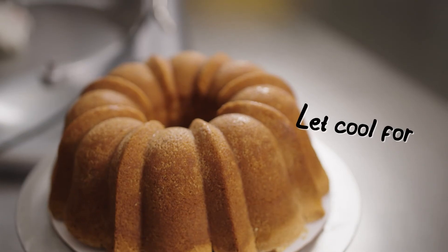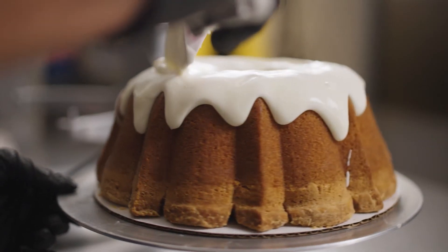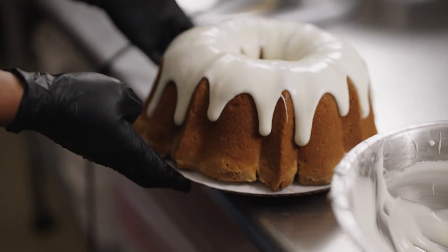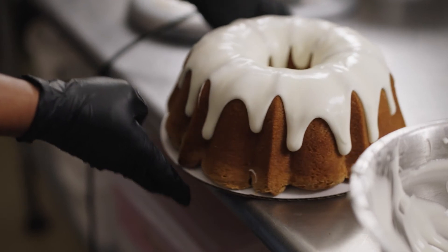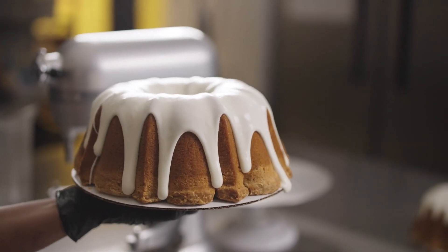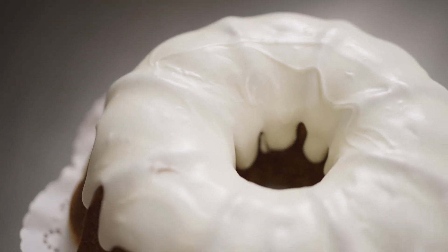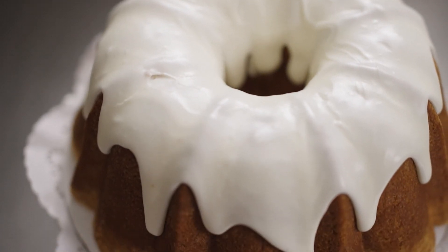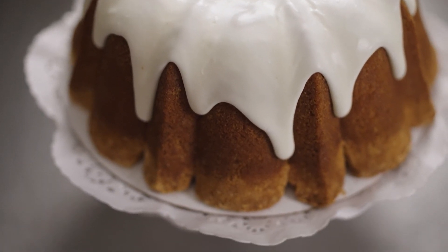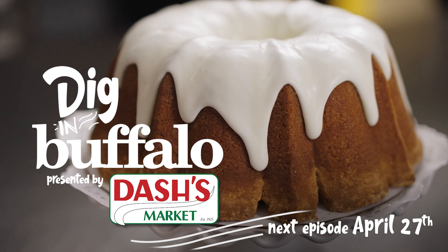Our cake is out of the oven and we are going to glaze. You wanna make sure that the entire cake is evenly glazed — a little tap, tap, tap so the glaze can drip evenly. And voila, there we have it: 7-Up Pound Cake with lemon glaze, the Cake Crazy Bakery way. Thank you for watching Diggin' Buffalo. Make sure you tune in next time where I'm gonna show you how to turn an already delicious dessert into a spectacular summer favorite. You don't wanna miss this.